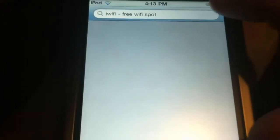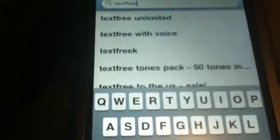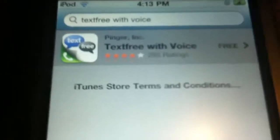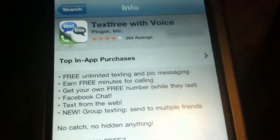Okay, let's go up here — it's loading. Text Free. There it is, that's what it looks like: Text Free with Voice. And it's free, of course. I keep hitting the wrong things. It's already installed on here, right there. And it's got pretty good reviews — four stars.